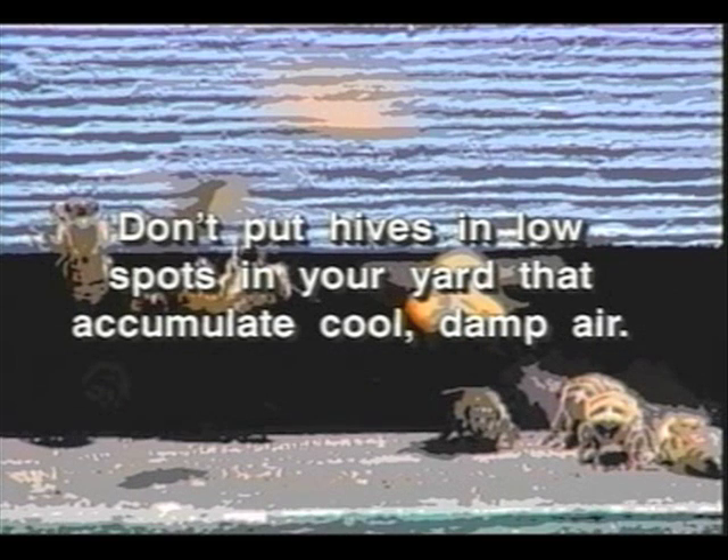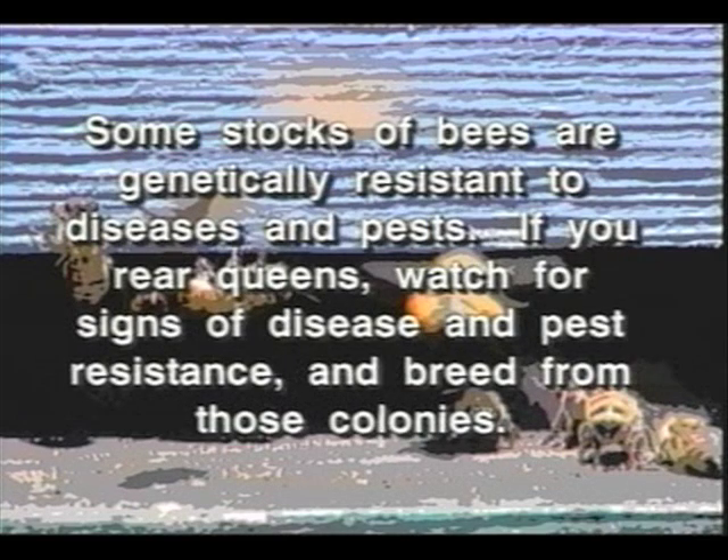Beehives do best with lots of sun — don't keep them in constant shade. Provide windbreaks, especially in winter. Don't put hives in low spots in your yard that accumulate cool, damp air. Some stocks of bees are genetically resistant to diseases and pests. If you rear queens, watch for signs of disease or pest resistance and breed queens from those colonies.